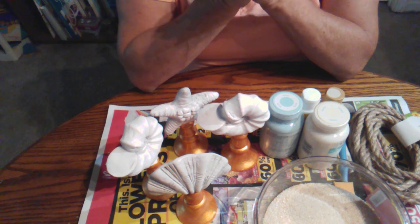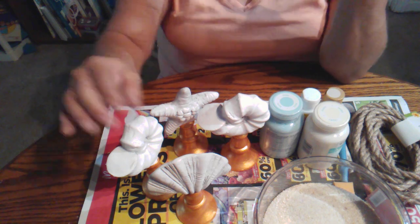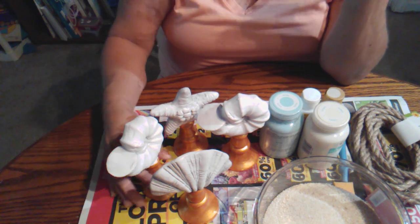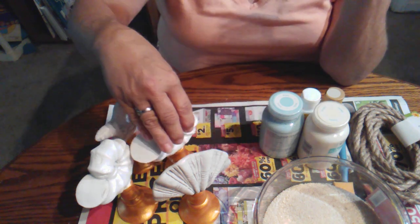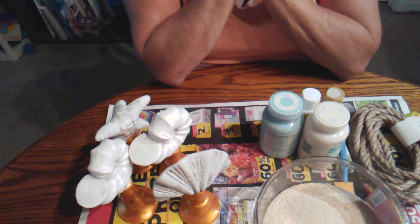For this little DIY project we're going to need some of these and I have four. I went back to get another one if you saw my haul at Dollar Tree, but it wound up being broken so I just got another one. So we have four of those and they're going to wind up being decor probably for my master bathroom.